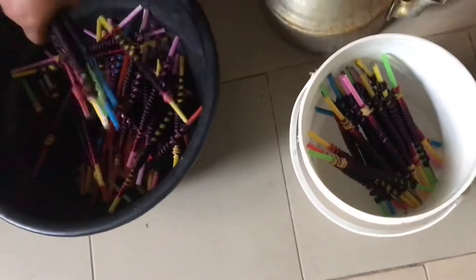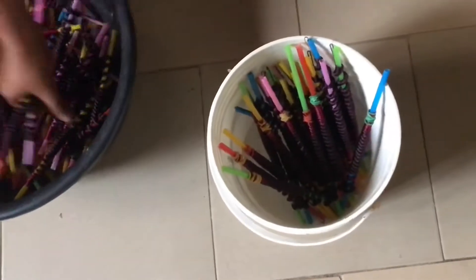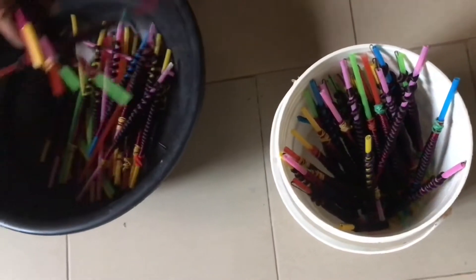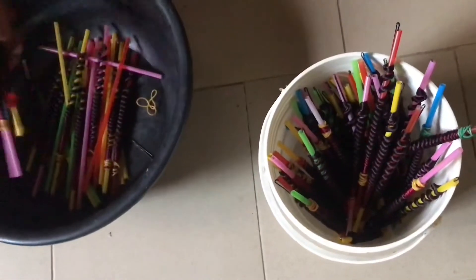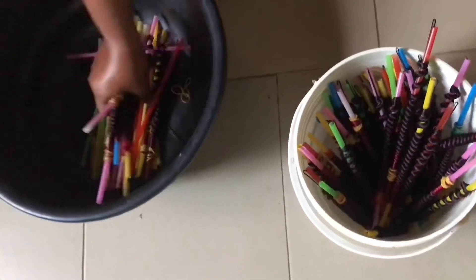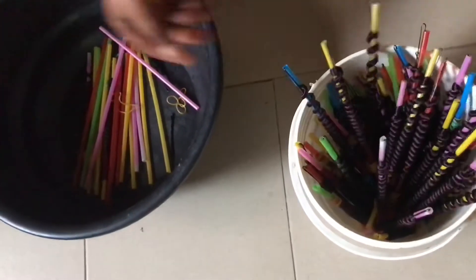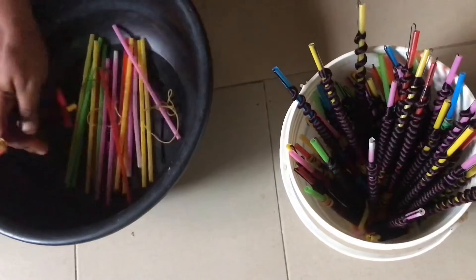The process is she twists them using a straw with a pin and then a rubber band to hold them in place. She's just separating the ones she had done already. The ones on the table are the ones she did the day before — it's a lot of work, I'm telling you.